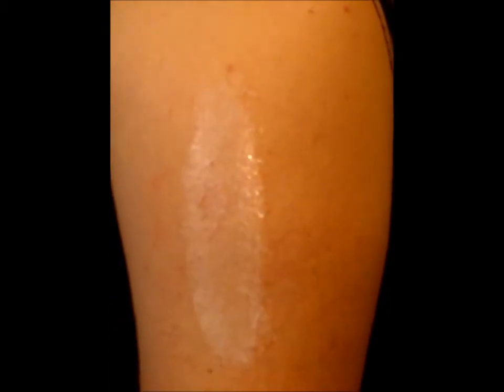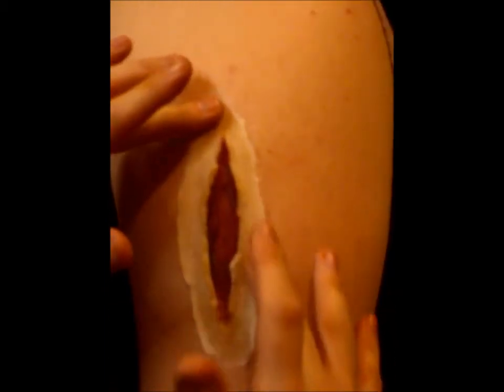Hey everyone, this is a zombie latex appliance wound. Here you can see me applying prosaid glue down to the skin. I've just got this all sped up, quickly drying it — you have to wait for the glue to turn clear before applying the actual wound. Here you can see me placing down the wound. Try not to fold the edges over on itself when sticking the wound down. I'm just smoothing out all the edges — you can also do this with a cotton tip.